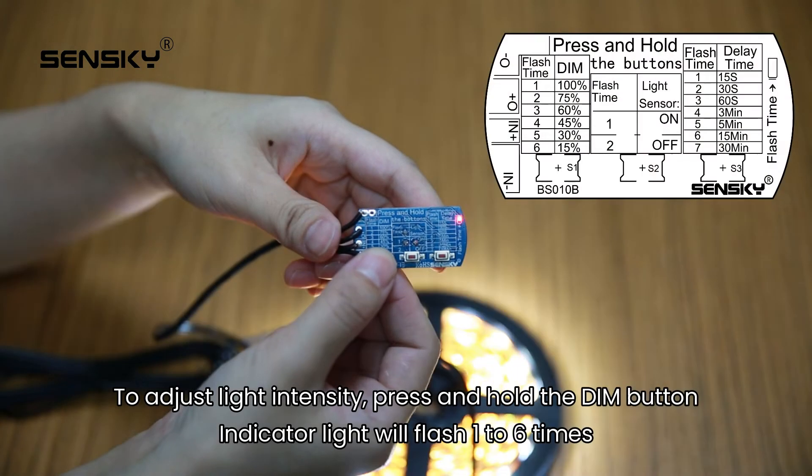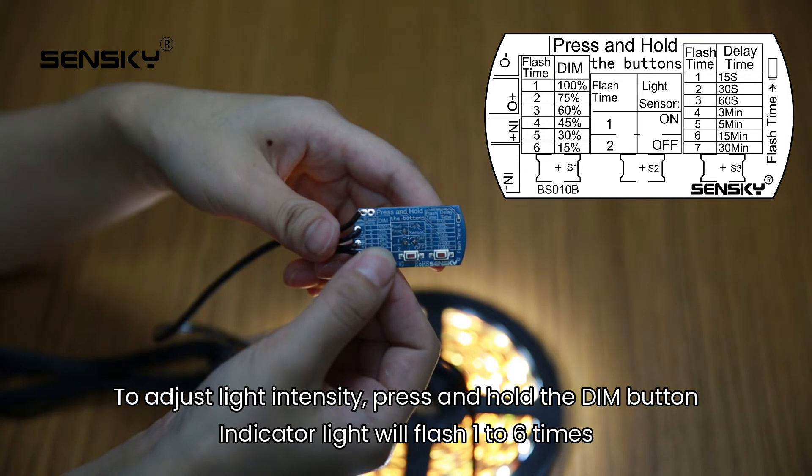To adjust light intensity, press and hold the dim button. The indicator light will flash 1 to 6 times.